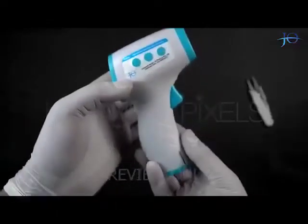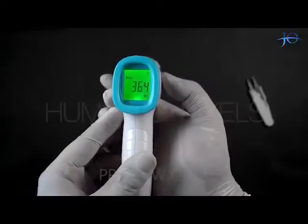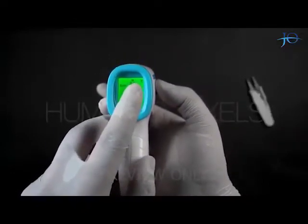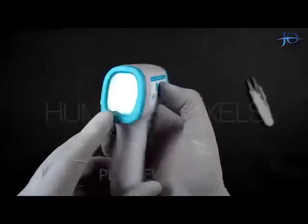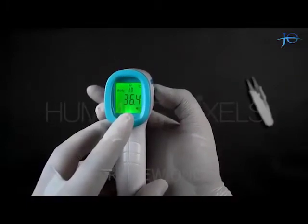Now we will see how the other buttons work. If we press the Set button, we can change the temperature unit from Celsius to Fahrenheit and vice versa. There is another button in the middle which is for memory of the temperature readings taken by the gun, showing us the last 20 readings.